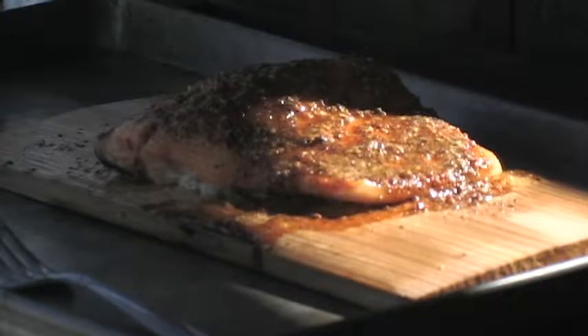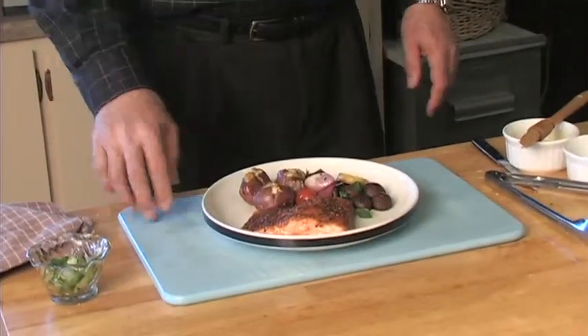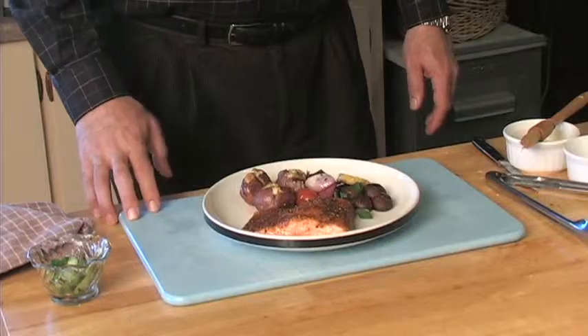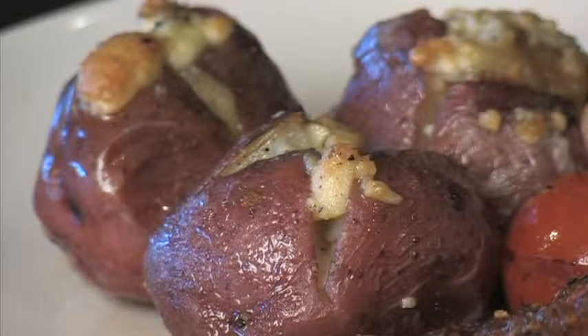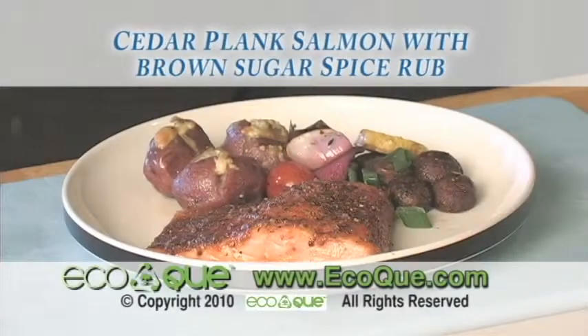That is ready to plate — boy, that looks beautiful! This is my favorite way to do salmon. A beautiful piece of cedar plank salmon with a brown sugar rub on top that's caramelized real nice and formed a lovely glaze. We've also got some grilled vegetables and blue cheese potatoes to go along with it, which makes a great combination.